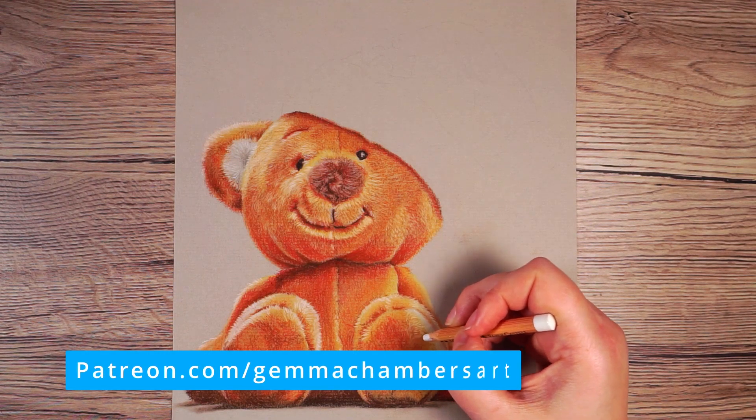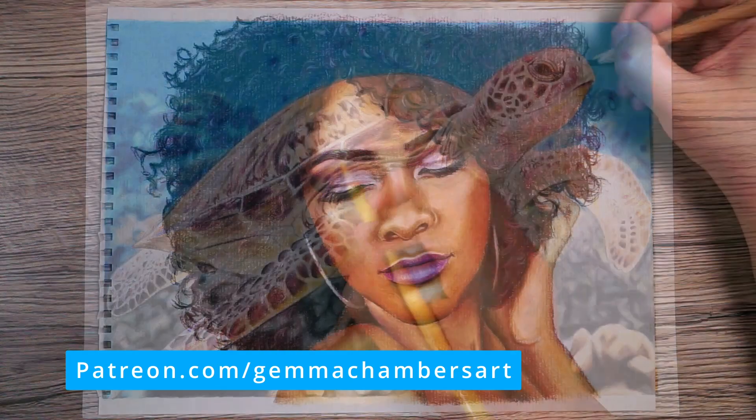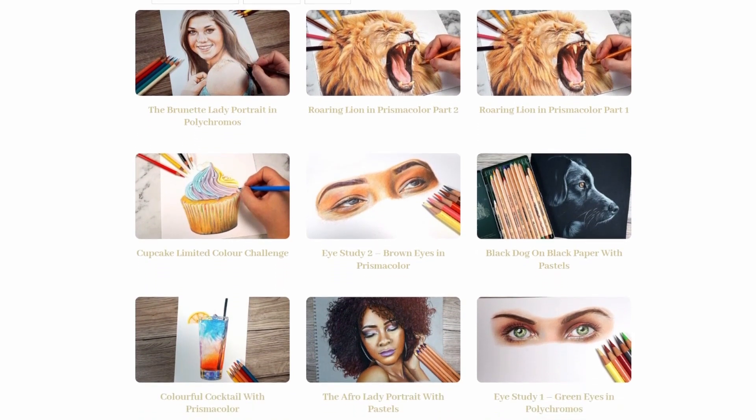I have included in the description all of the materials I'll be using. Before we get started, if you want to watch the full real-time tutorial for this drawing it is available on my Patreon. I have loads of different drawings and every one includes an in-depth tutorial along with the reference photos, swatches of all of the colors I'll be using, and sketch outlines. Check out the link in the description.